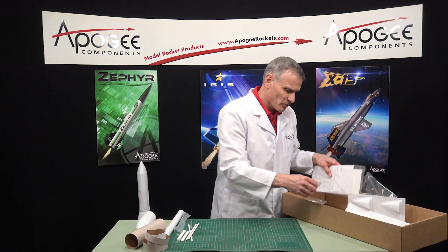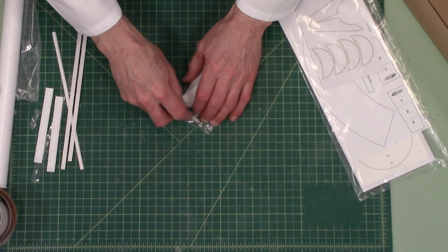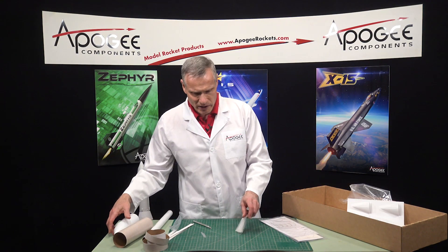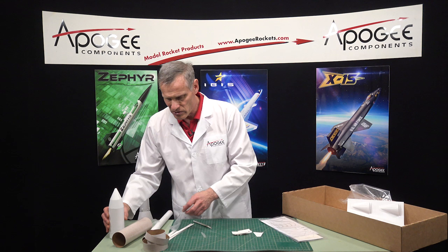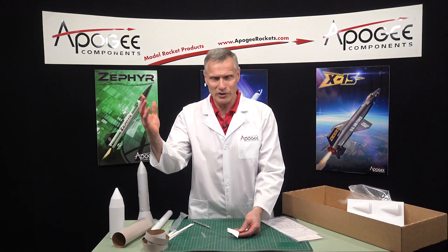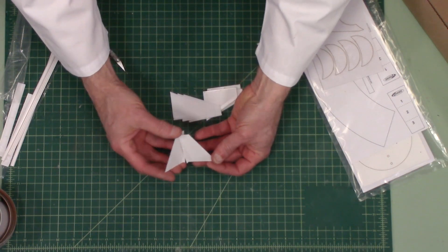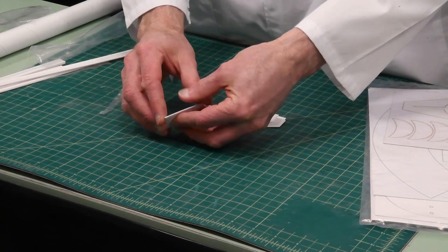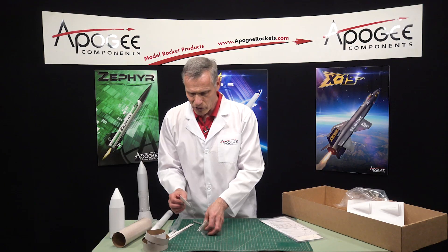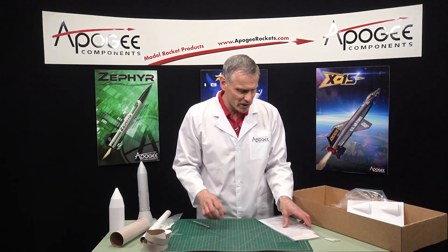Also in the kit are the plastic fins, and these are also injection-molded, which means they are really highly detailed and very shiny. When you go to paint them, you don't have to do any sanding at all. There are two parts, and you just use plastic model cement to glue them together and that makes up your fin. Now there is one small problem that I have with these, and I'll talk about that in just a second.